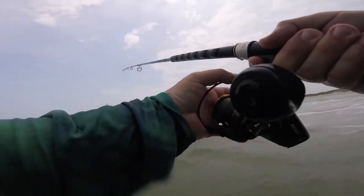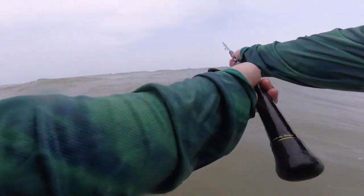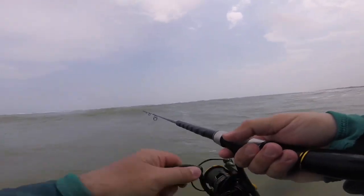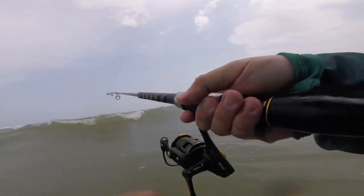Thought I had one. Shoot, man. Felt like it. Something's tugging pretty good. That's the bad part about these waves.